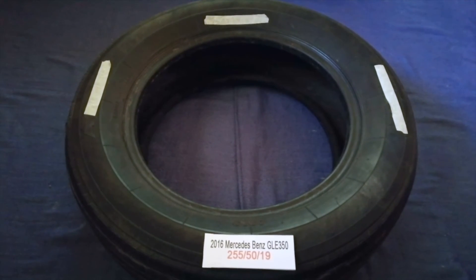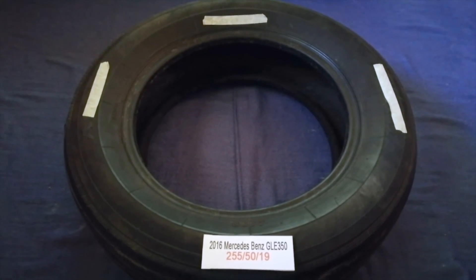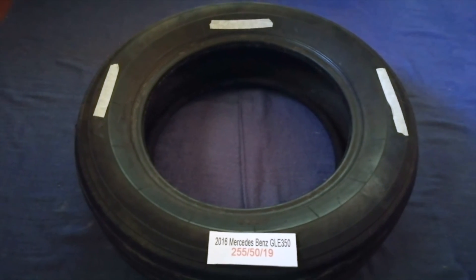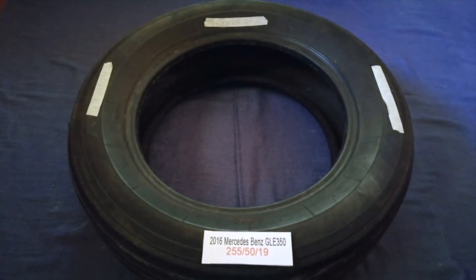And if you know a cheaper place to buy tires for your car, make sure to leave a comment and let the rest of us know. Don't forget to check the video description for the most recent price. Thank you for watching. Please like and subscribe.